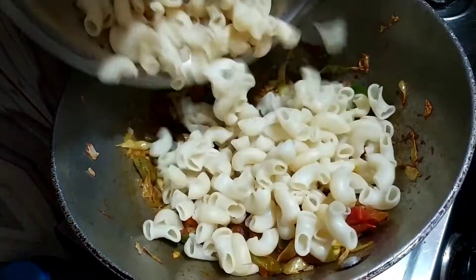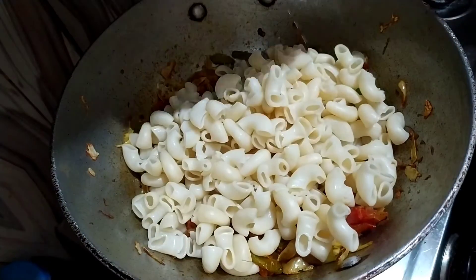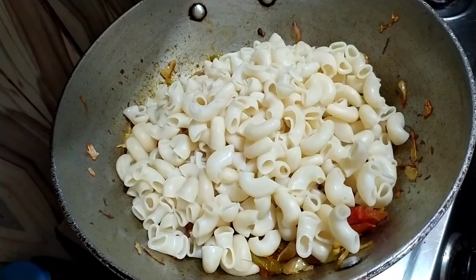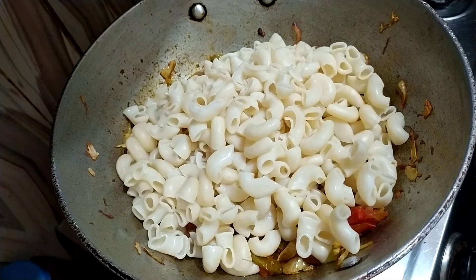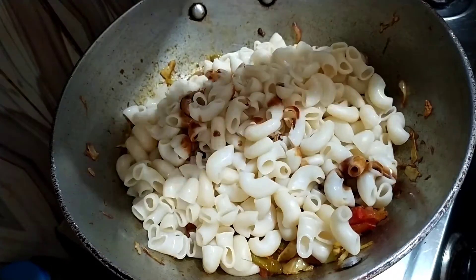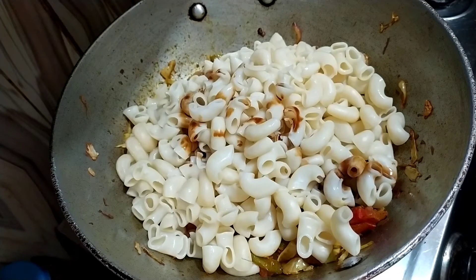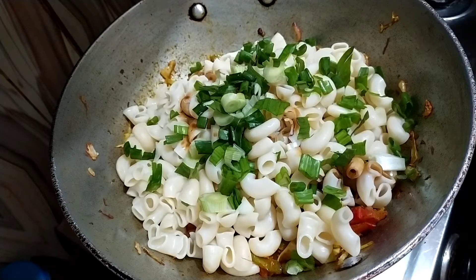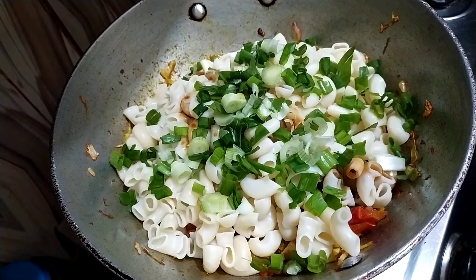The mixture is still a bit dry, so now we will put our boiled macaroni in. You can see how the color looks — it is very cold from being drained. After washing it out, we will add soya sauce and some spring onions. The taste is very good.